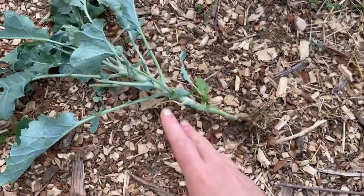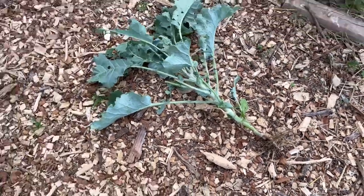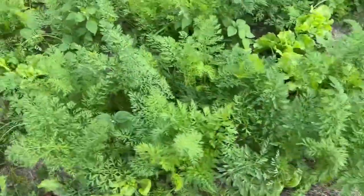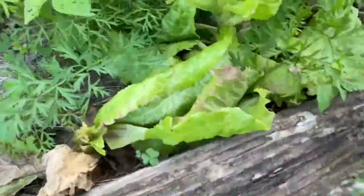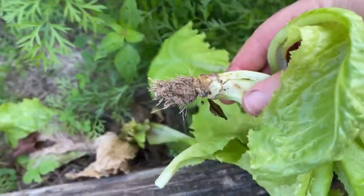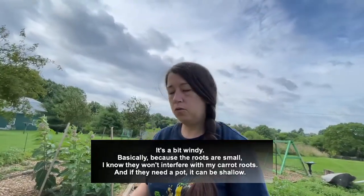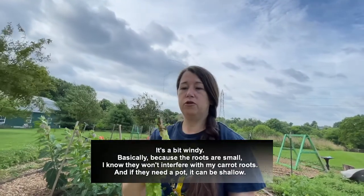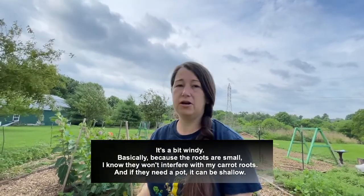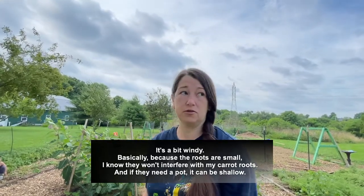Here you can see how big the top of the broccoli is compared to how big the roots are. And why do I need to know that? So that I know when I'm planting things — for instance, I have this lettuce mixed in with these carrots. Let me pull a lettuce for you. They have just the smallest roots, almost not even roots, they're so small. So knowing how big these roots are, I now know that I can plant these with my root crop and they're not going to interfere or compete with them, because the carrot is going down deep and the lettuce roots are just barely skimming the surface.